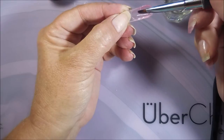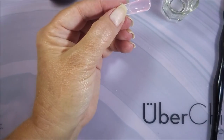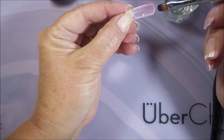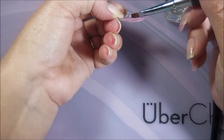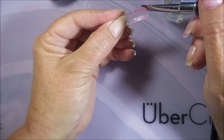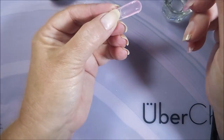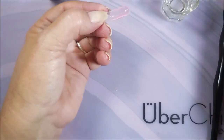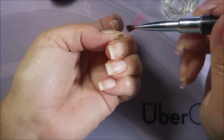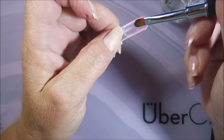You're just going to want to keep working it because you're not in a rush — it's not curing until you put it under the lamp. This is my very first experience with this product, so you are getting some real first impressions here. I did do the other nails off-camera because I needed a little experience to see if there was anything I could pick up on that would make it easier.